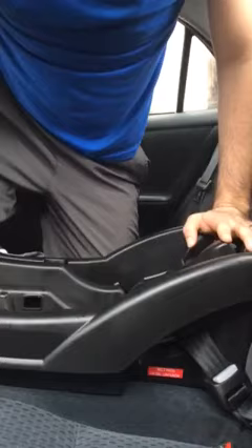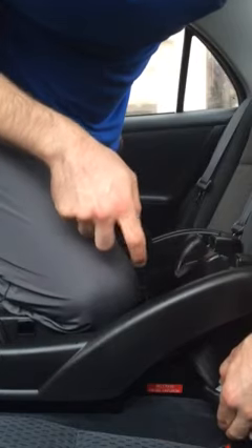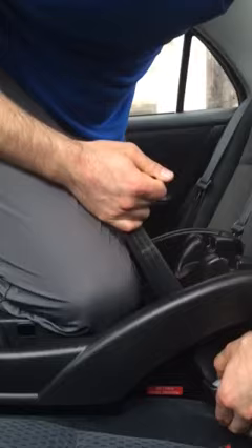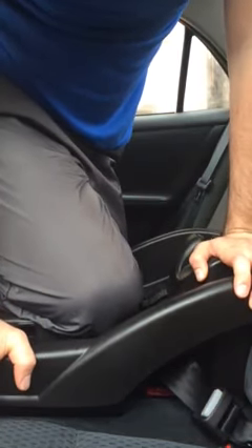So what I found that works is I put some pressure on the base, press on the latch release button and pull on this loose end to get the belt moving and then push back. And that gives you enough slack to be able to remove the latch and take out the base.